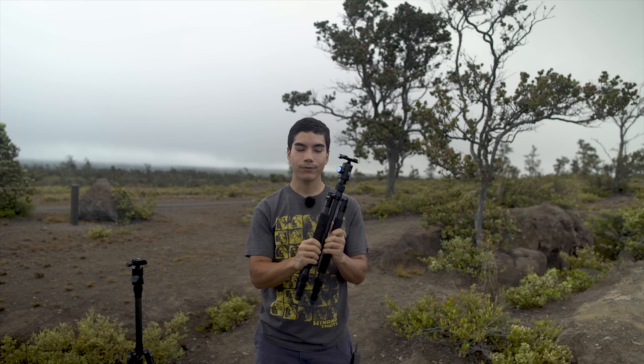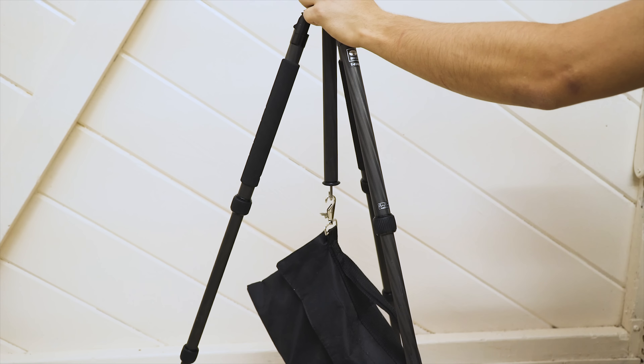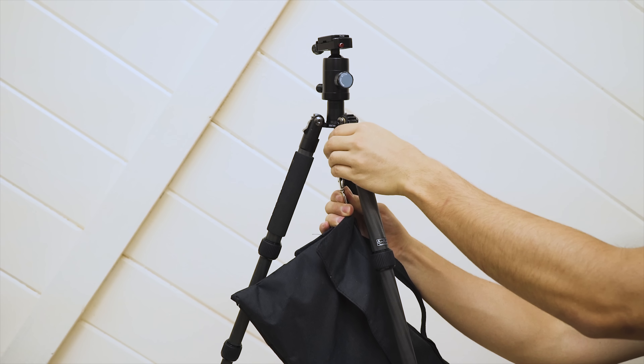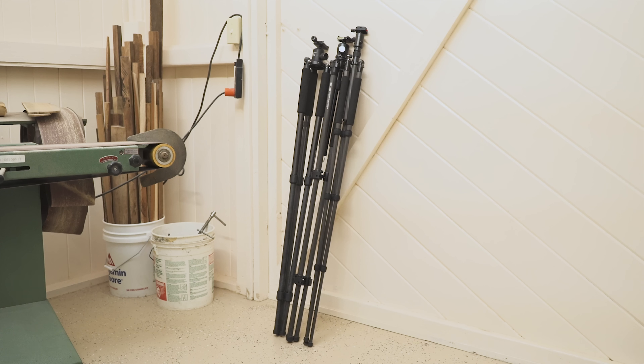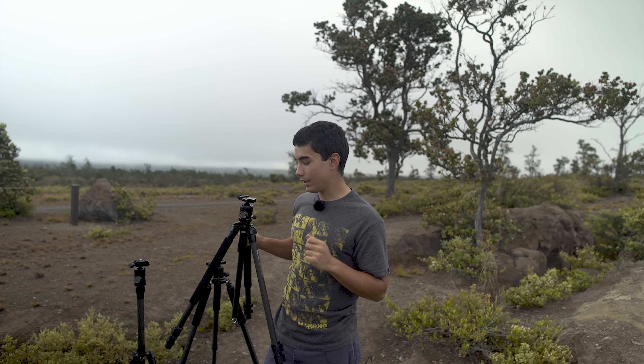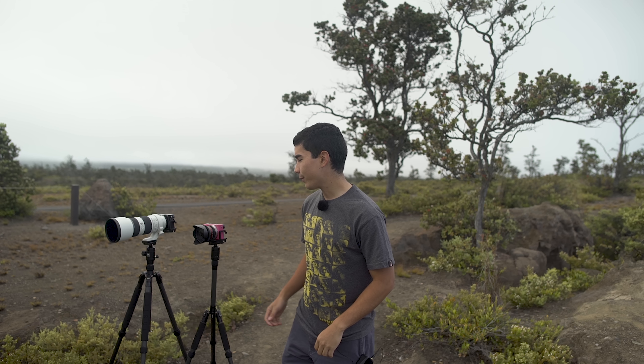The tripods have foam pads on the legs, but they only put two on each leg — they should have put three. It wouldn't really change the weight and it'd be nicer for cold environments. The leg angle adjustments are nice — there's a spring-loaded tab you push in to change to three different angles. One thing I really don't like is how narrow the default leg angle is. For time-lapses you really want to put a weight on the center column or use the second angle. My Feisol tripod is narrow, but it's wider than the Surui, and my Slik tripod has the perfect angle — much wider. Surui should have made the default leg angle just a little bit wider.